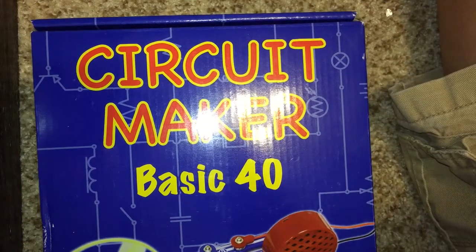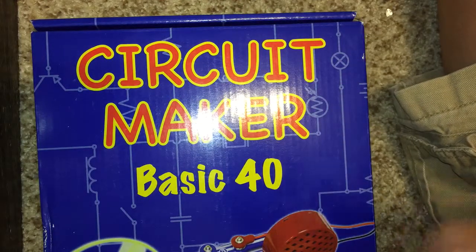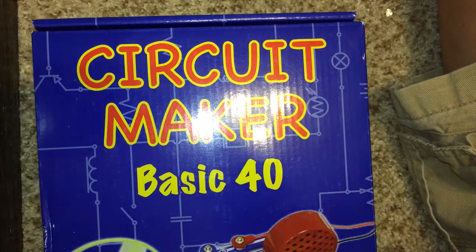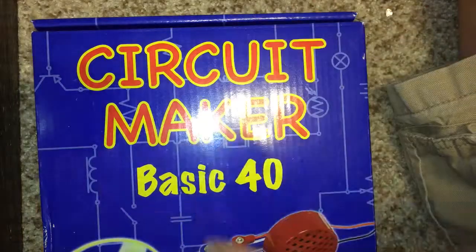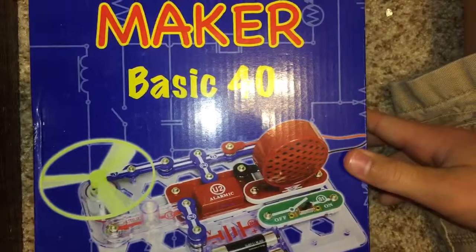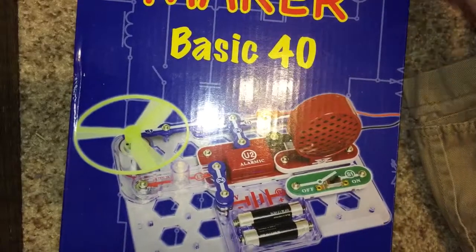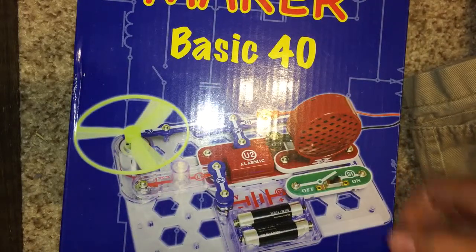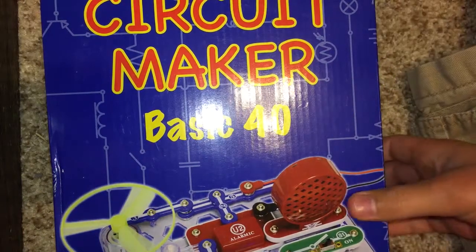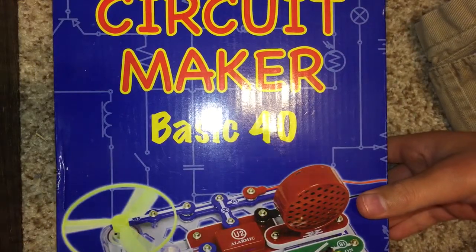Hey guys, today I have this circuit maker here — sorry about the glare on the box. This is just a circuit maker you can pick up at Target for about 20 bucks, that's where I found mine. You could probably pick them up on Amazon too. It requires two double-A batteries. My grandma got me this for a birthday present, so let's unbox it, review it, and set it up.